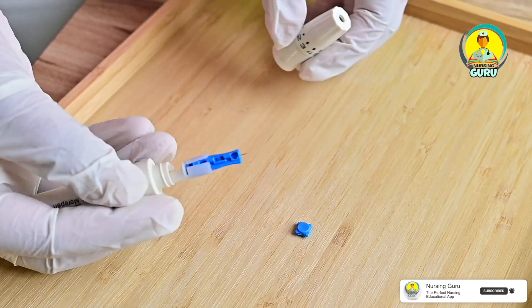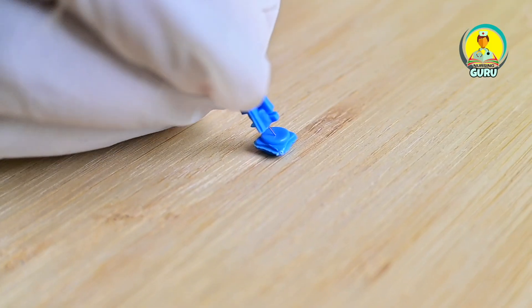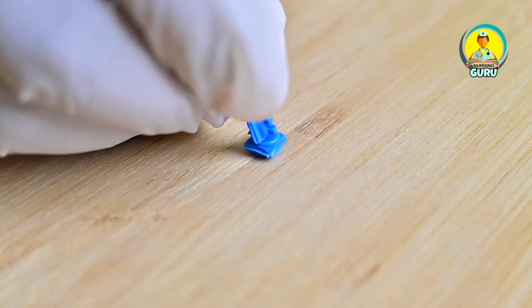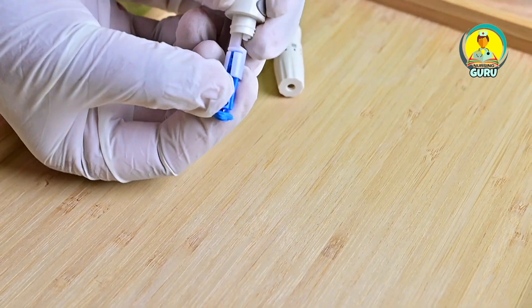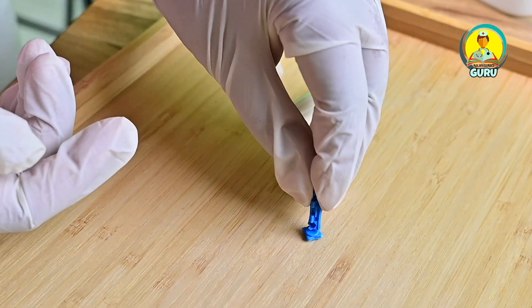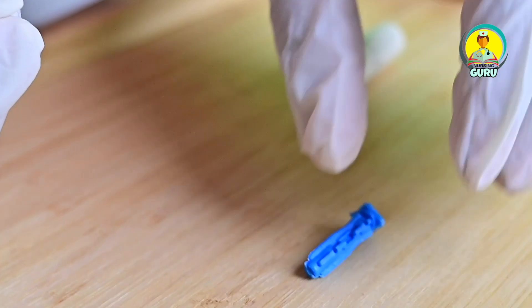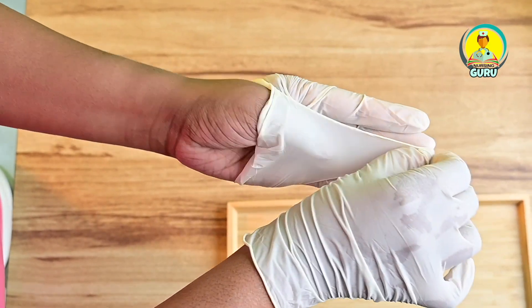This is the discarding method for the used lancet. Remove it from the lancing device — recapping is not recommended. Safely discard the lancet in a sharps container. Then remove your gloves and wash your hands.